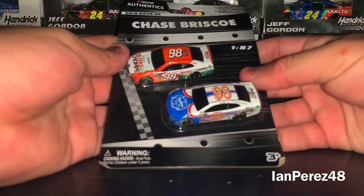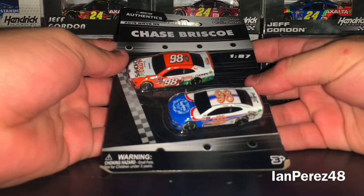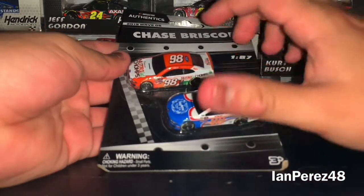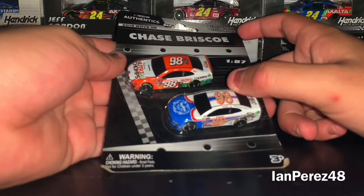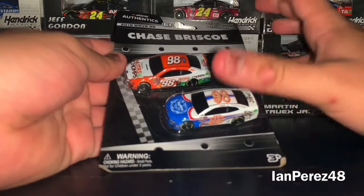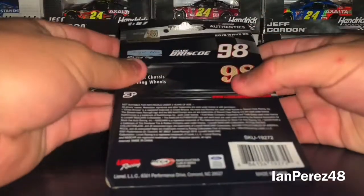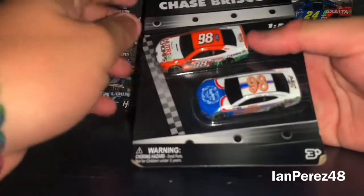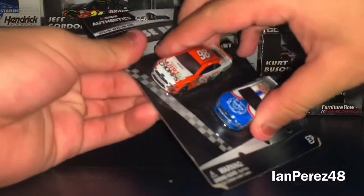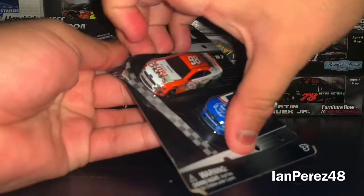First up, I got this on Monday. This is Chase Briscoe's 2019 2-pack. It has the Nutri-Chomps and the Ford Motor Company Parnelli Jones throwback. I got this one because I never had it, and now I do. It's cool that I got yet another Xfinity 1:87.